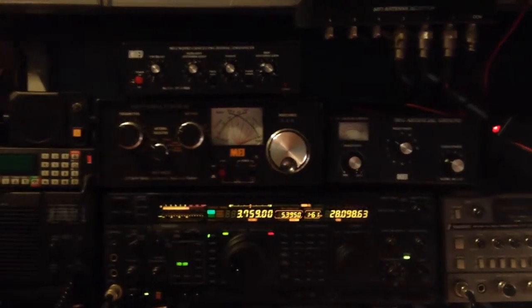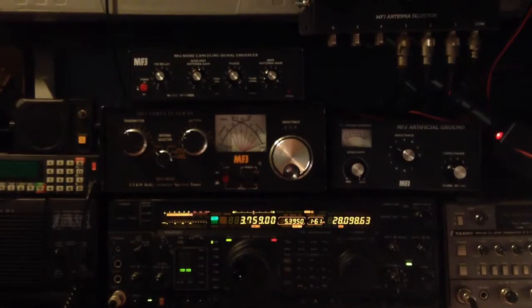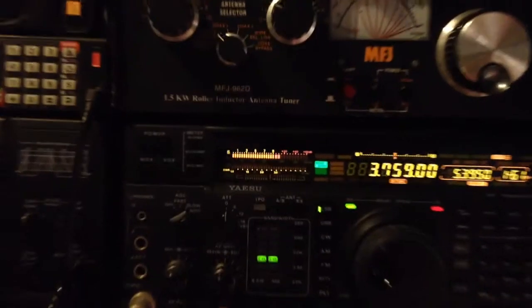At the moment I'm on 80 metres, band's a bit poor, the noise level's well up as it normally is for me — plus 40 dB — as you can probably see.